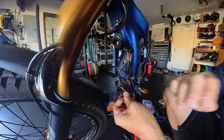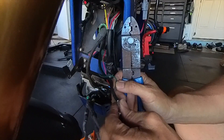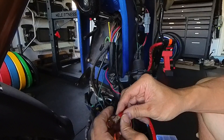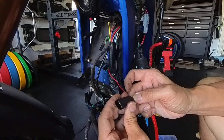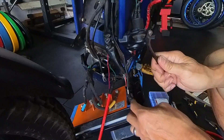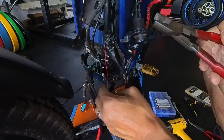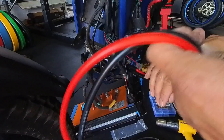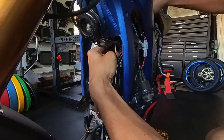Before you crimp your old connector to this wire, you're going to want to take this wire out and connect it there. The power wire comes with red and the negative wire comes with green. Get it nice and solid, then use heat shrink to protect all the wires. Do the same with the black and green wire — nice and solid.